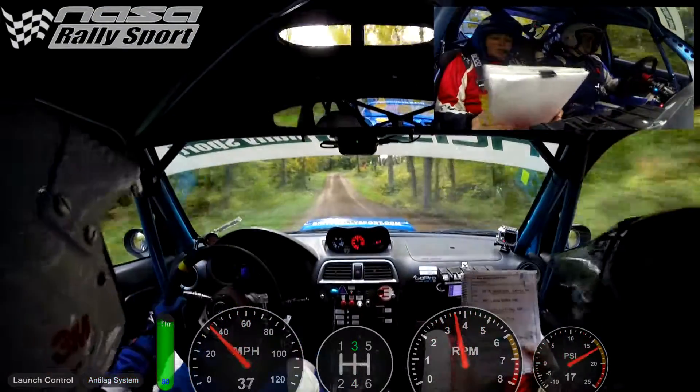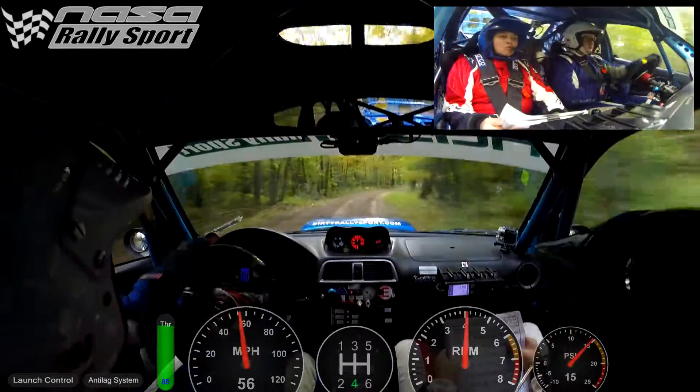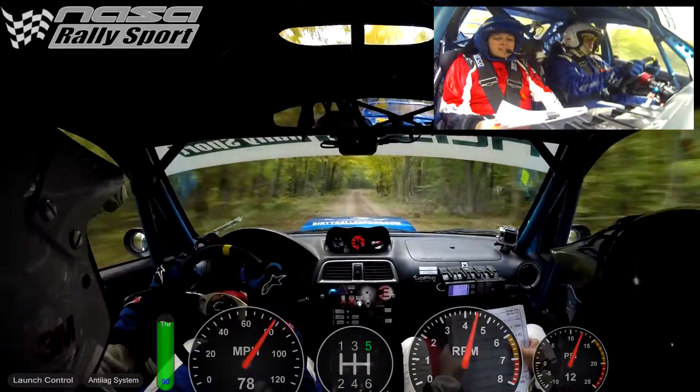Right four long, opens long, 120. Right six, left six, left six over crest into right six, no cut.